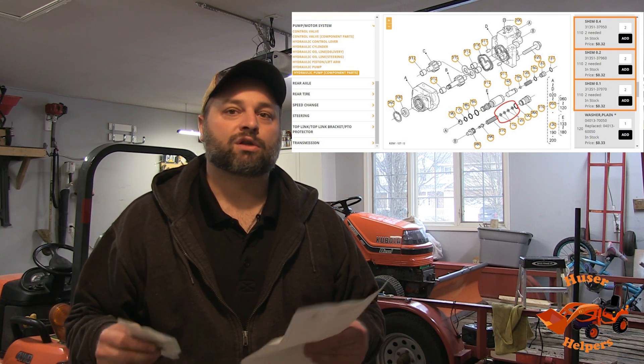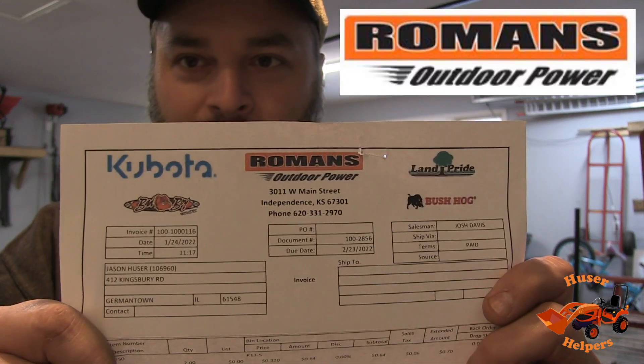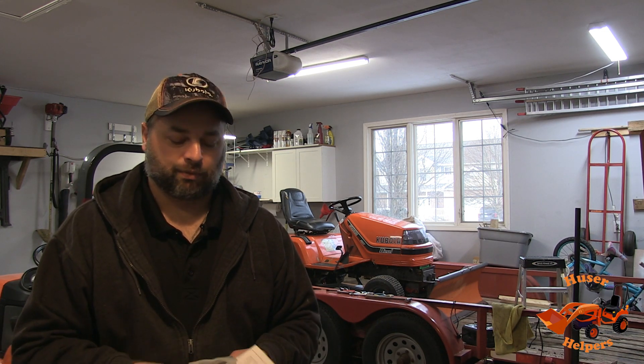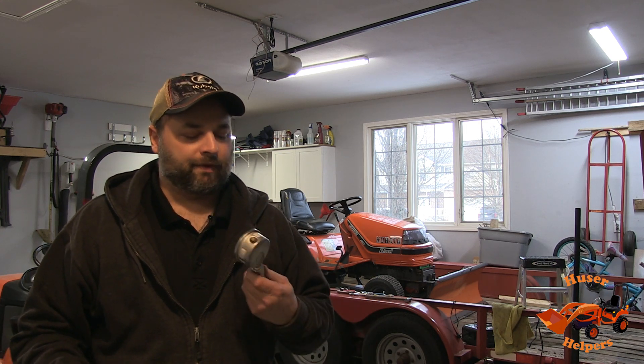Here are six shims for the pressure relief valve. You can find the parts online — I didn't know which ones I needed, so I ordered two of each. They were 32 cents each from Roman's Outdoor Power and Equipment out of Independence, Kansas. Grand total of two dollars and 19 cents for six shims, plus 54 cents freight — under three bucks total.